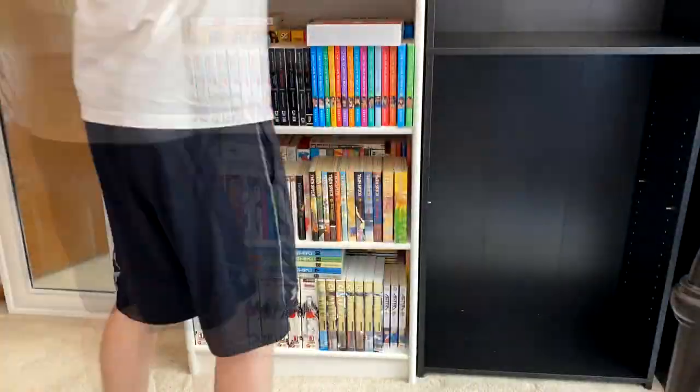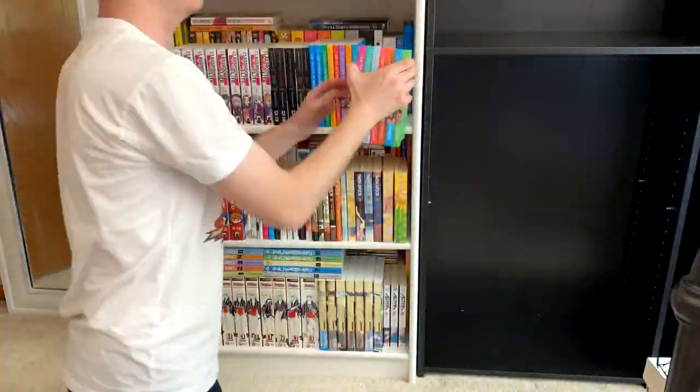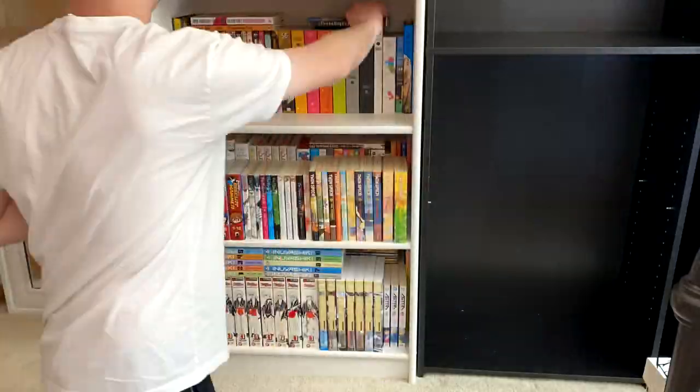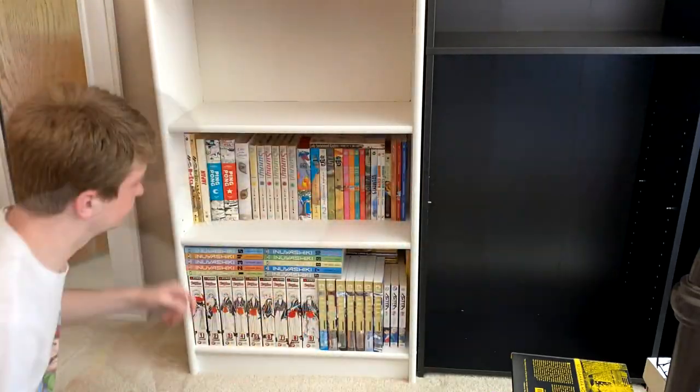As you can see, I didn't quite have enough room to just keep it how it was without moving this white shelf. So now we have to take everything off of the white shelf, which is double stacked, triple stacked — it's a mess. I'm going to have a lot of manga on the floor pretty soon here.